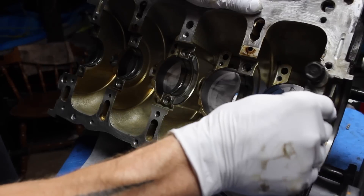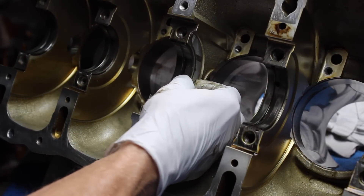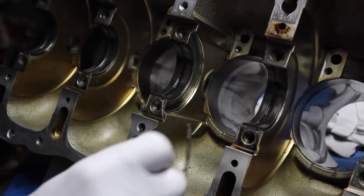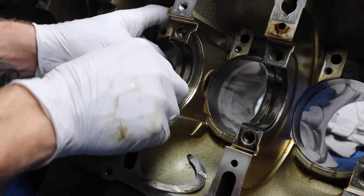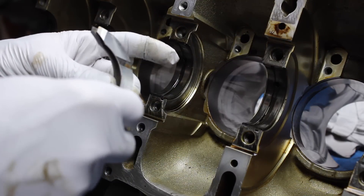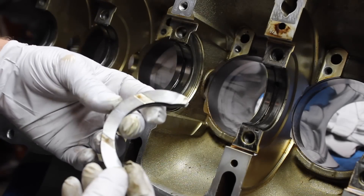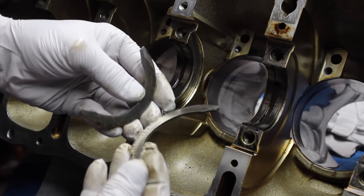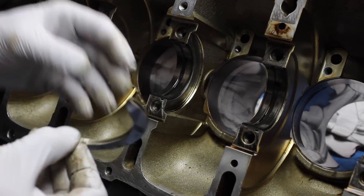Number four and number five. You have a thrust washer right here which is easily removable. That's that one, and then you have another one on this side — number two. These do have grooves in them — one right there, one right there, and the other one. But you'll notice on the inside it's nice and smooth.